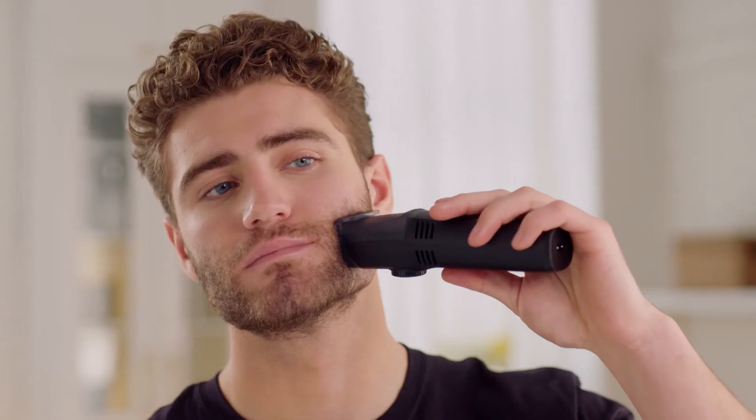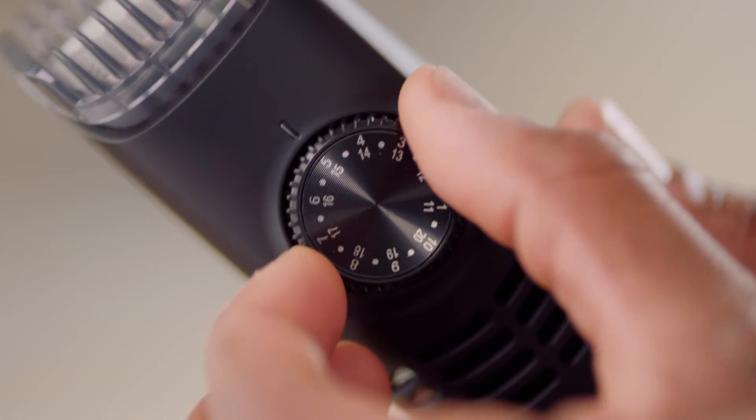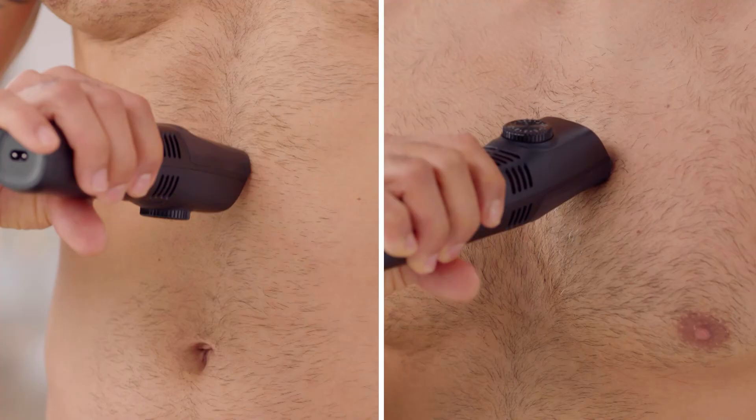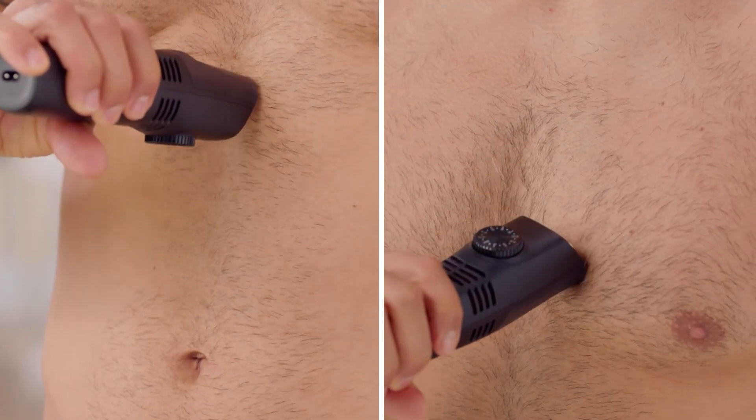Snap on the easy-to-use guide to tighten and shape your beard. Dial it down to 5 to shape goatees and edge sideburns. Dial VacuTrim to 1 for that perfect rugged look. Or remove the guide to tame unwanted hair on your stomach, chest, and back.